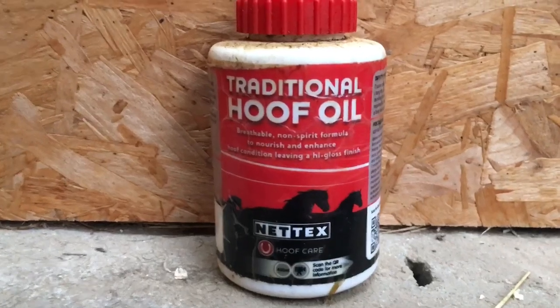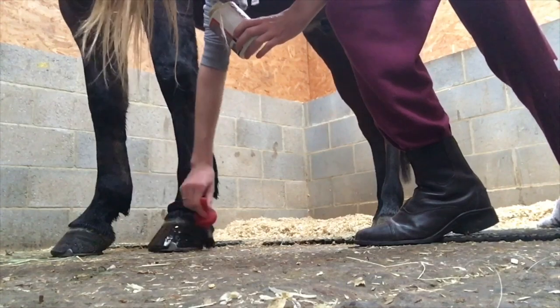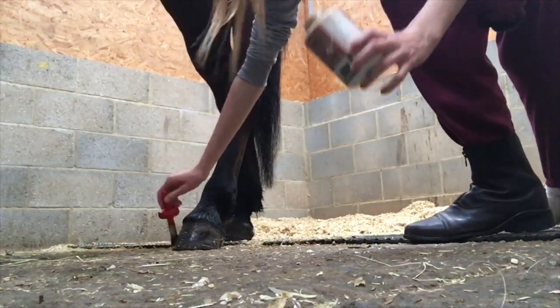So now I somehow managed to paint his hooves. I'm not really sure how I managed to do this, but I managed to do both his fronts and backs.